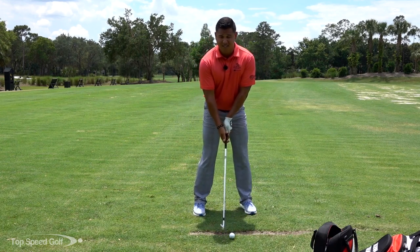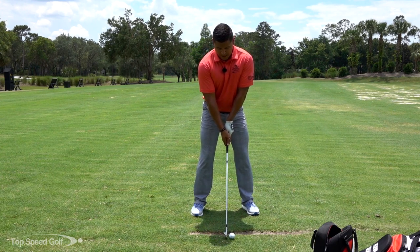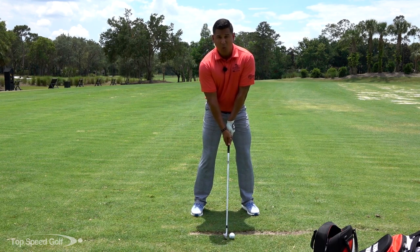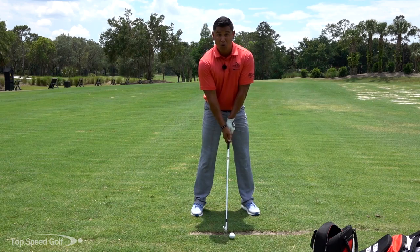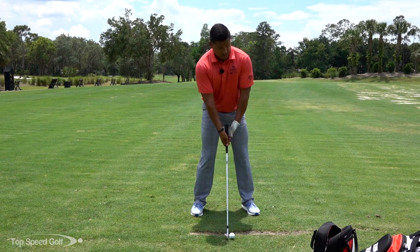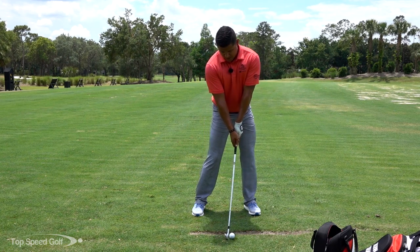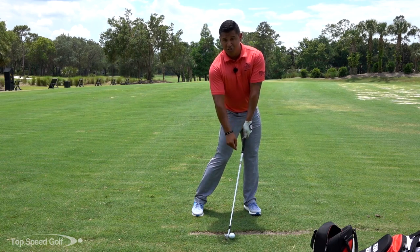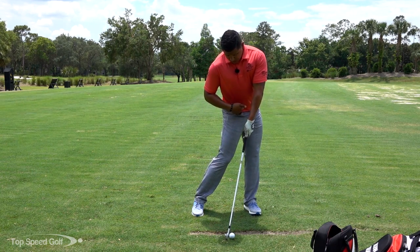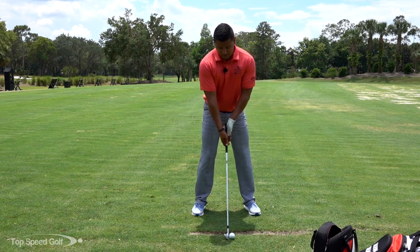I'm going to play in my normal stance, get my normal address position, and right before I'm ready to hit the ball, I'm going to feel what I want impact to be like. At impact, my hips are about 45 degrees open, shoulders a little square, and my weight is a little bit more on my left side. So I set up to the ball and get into that impact position — hands are ahead, nice shaft lean, hips a little open, weight shifting onto my left side.